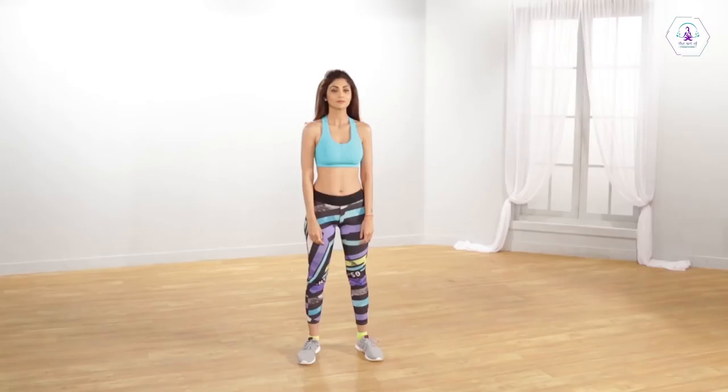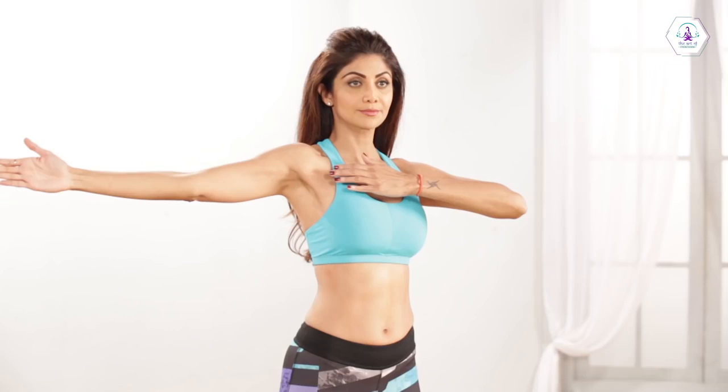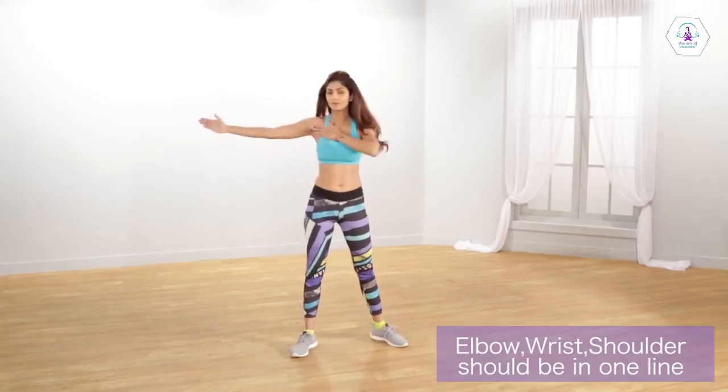Place your feet apart in line with your shoulders. Raise your right arm to the side while touching the shoulder of your right hand with your left palm. Swing backwards accompanied by the movement of your waist and legs. And then repeat the same with your left hand. Keep doing this alternately on both sides.